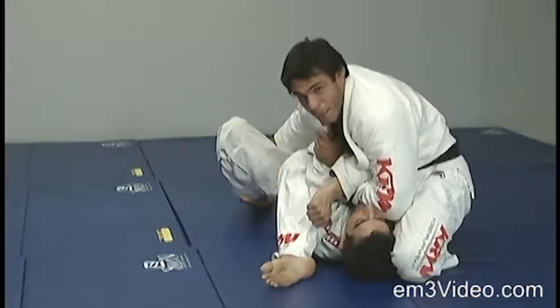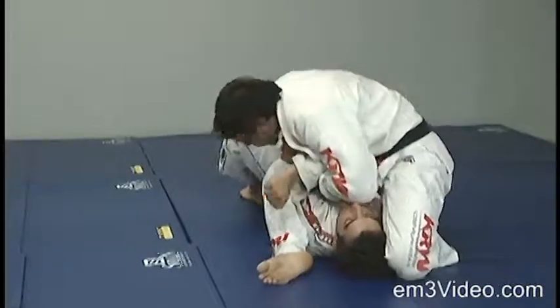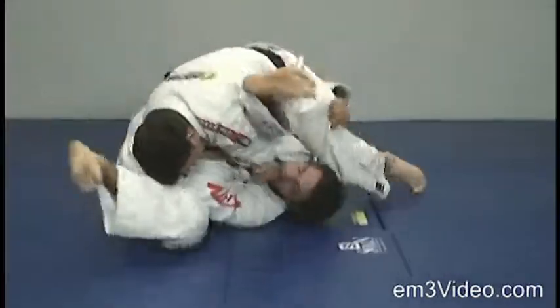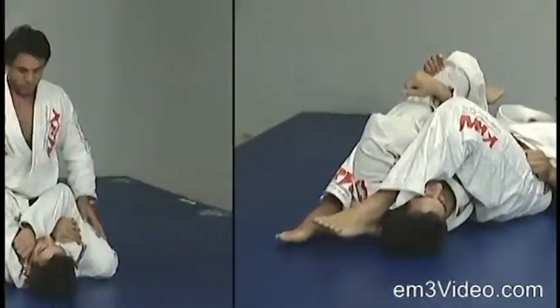With the right hand, we're going to control the opponent's left leg. Then we roll over and we end up on the other side.